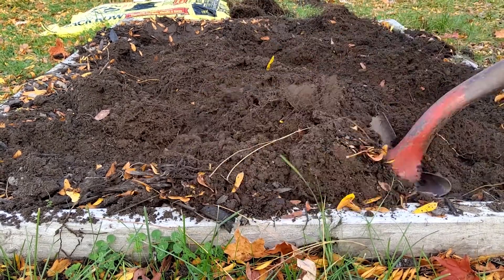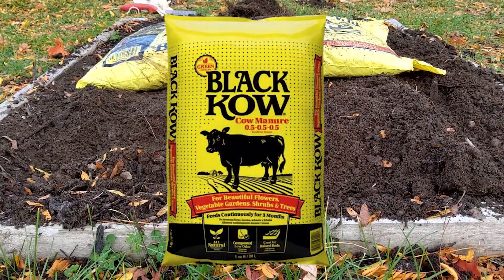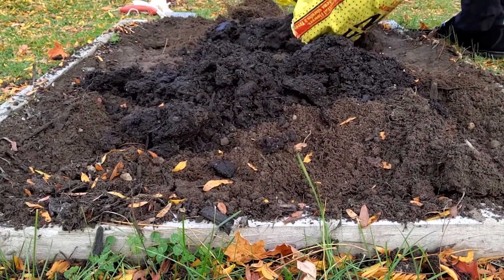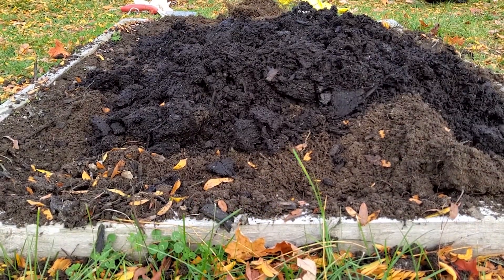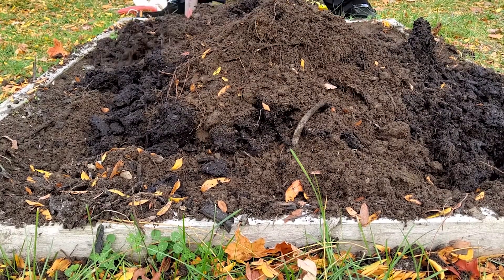This will loosen it up and make it easier for the garlic to grow into nice large bulbs. Garlic plants are heavy feeders and really like nutrient-rich soil, so we added a bag of aged cow manure to our bed. Compost would work well too. Mix that in one more time, continuing to loosen the soil and mix it all together.